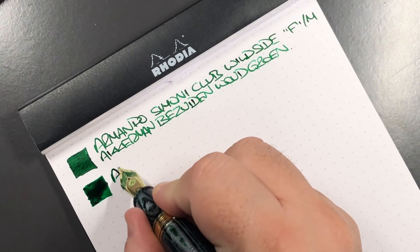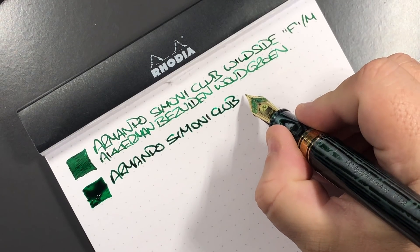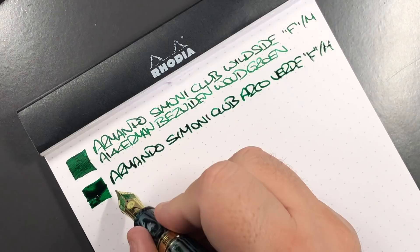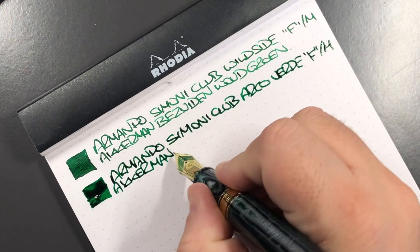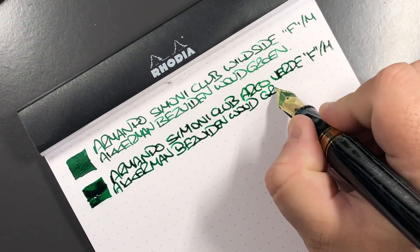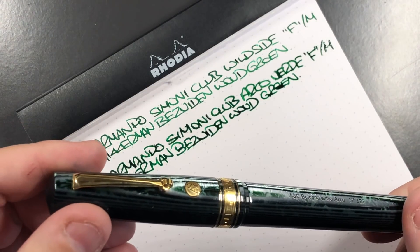I also, strangely, have the same ink in this next pen. This is a much wetter pen as you can probably see here. This is the Armando Simoni Club Arco Verde — it's really wet, and again it's a fine stroke medium. The ink is also Akamarn Basuddin Wood, and it's in the gold trim.